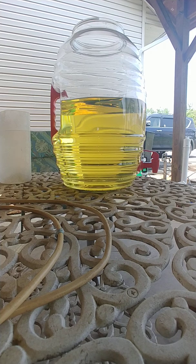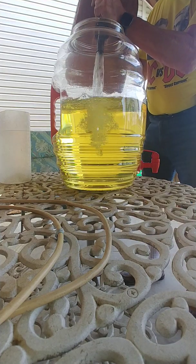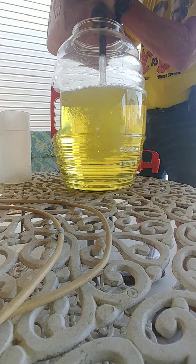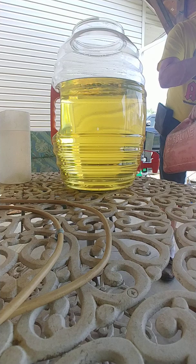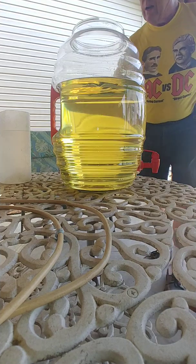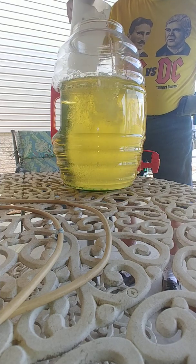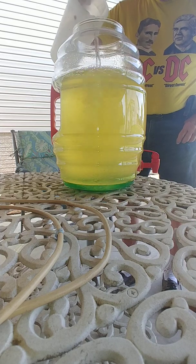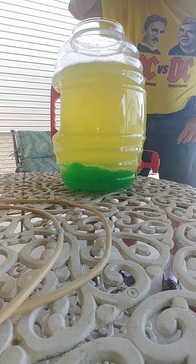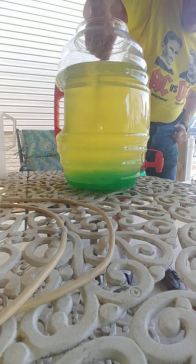We're going to start making ethanol-free gasoline. Here's a jug I just drained out of the four-wheeler. I'm going to put about four gallons in this container, so I'll have about four and a half gallons in here — it's a five-gallon container, not to be confused with iced tea. Now I've got two quarts of water. I'm going to add the water slowly so we can precipitate the alcohol — maybe not so slowly. Okay, four and a half gallons of gas, two quarts of water.